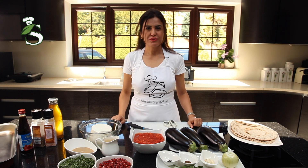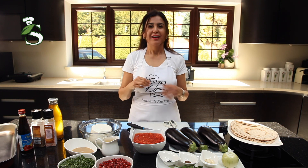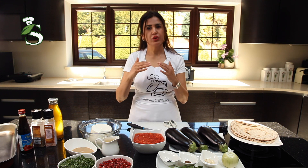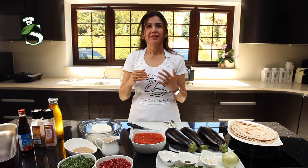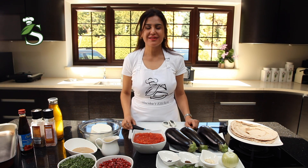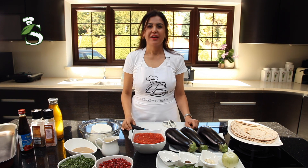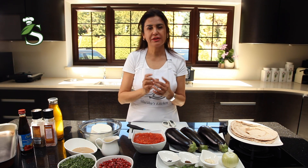Fettat makdus is a Syrian treat. The word fettah means crumpled bread. As the foundation of this dish, it's crispy flat bread with two other layers — tomato sauce and yogurt sauce. There are different varieties of fettah: there's chicken fettah, there's chickpeas fettah, which they call fettat hummus, and also fettat makdus. Fettat makdus means aubergine — fettat aubergine.